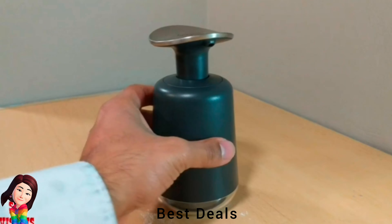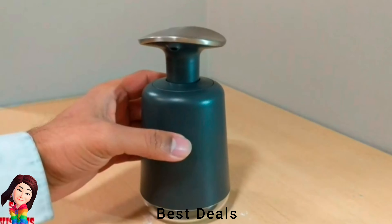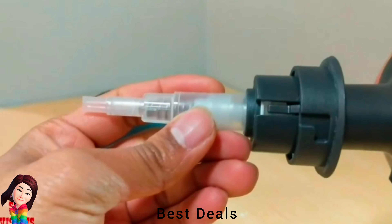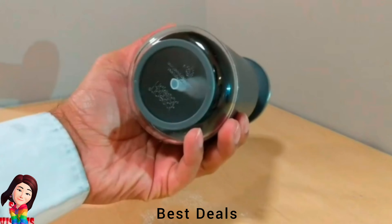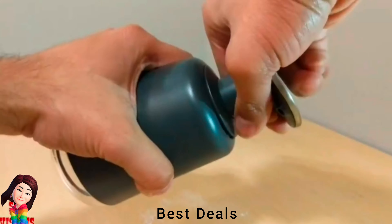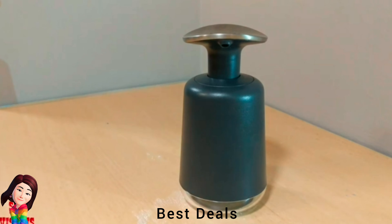27. Soap Dispenser: Made of plastic construction and suitable for dispensing shower gel, soap, shampoo, sanitizer and washing lotion. A lock is applied to keep the cover closed and fix the body on the bracket to prevent loosening. Newly designed for decoration in various places like home, office, hospitals, institutes and schools. Easy to assemble and separate. Product link is given in the twenty-seventh link.